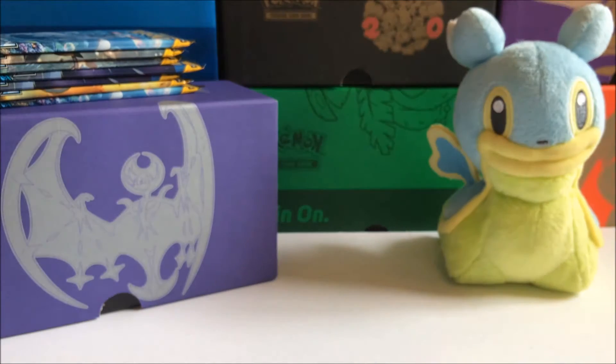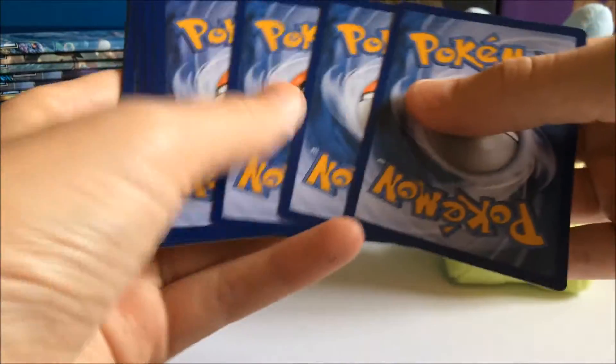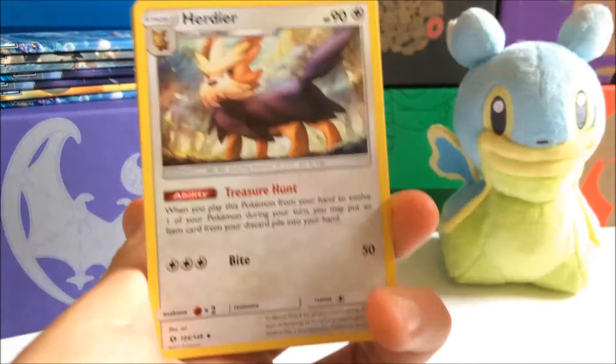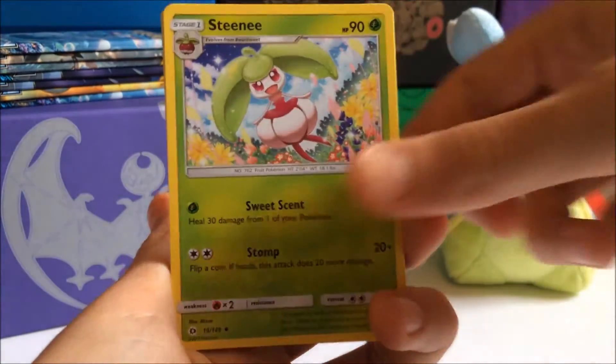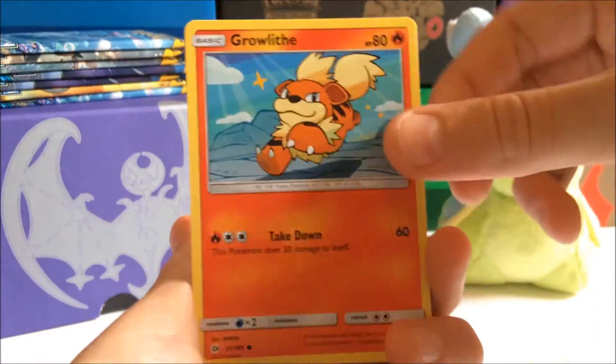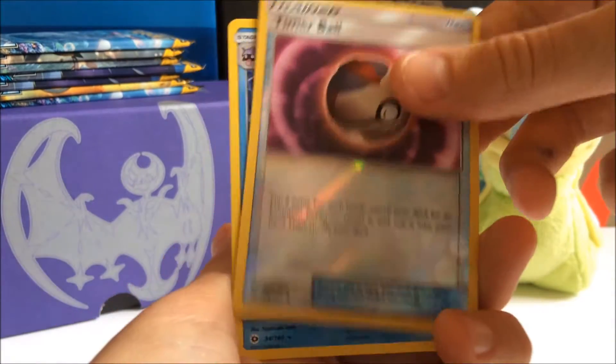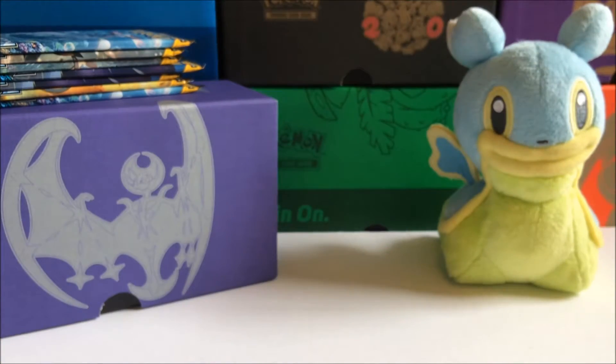Hopefully we can get as great pools as our Solgalio one. We got a holo, steamy, Alolan Meowth, Growlithe, Roggenrola — not in the bag — Litten, Timer Ball reverse, and a Cloyster regular. Alright, we just got a Cloyster regular that time.